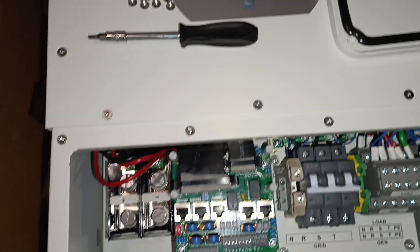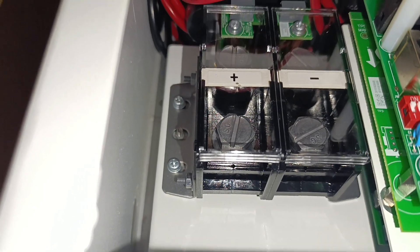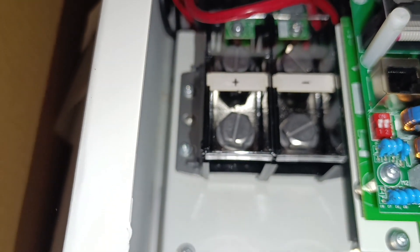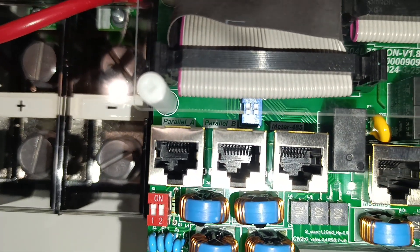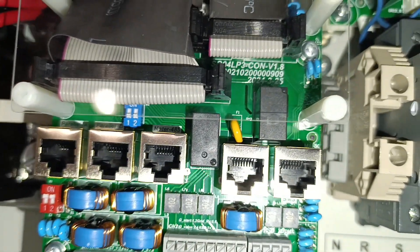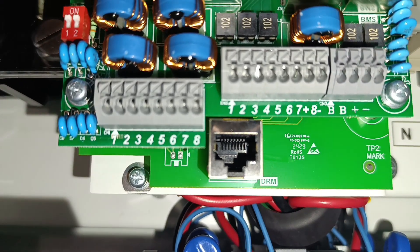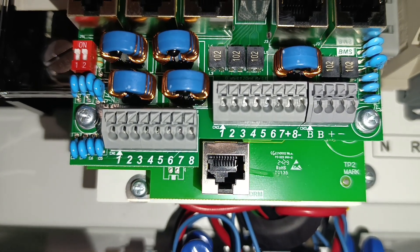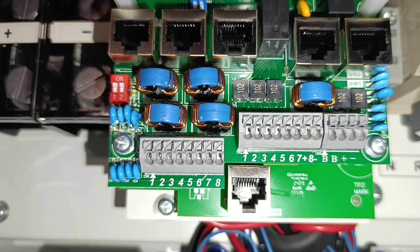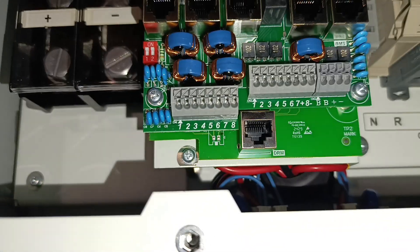The battery terminals are massive — absolutely appropriate for the battery bank size this inverter is designed for. Look at all the communication connections: Parallel A, Parallel B, additional meter input, Modbus, BMS, and DRM dry contacts — a ton of them. You can do a lot of automation based on whatever signals you use; just follow the instructions carefully.